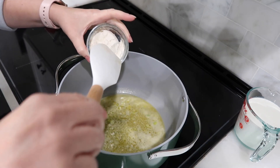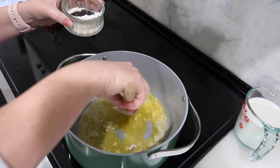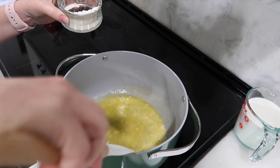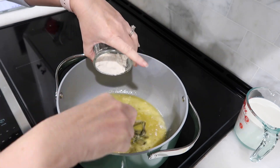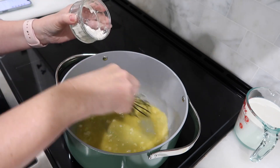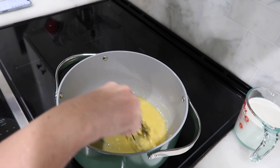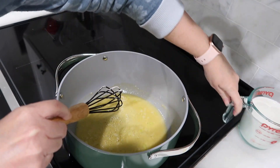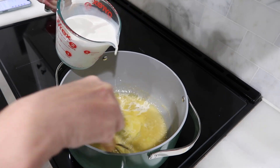Once it gets bubbly, we want to go ahead and start adding in our flour. We're doing this to create a roux to help thicken up our clam chowder. This is a little bit easier if you use a whisk, so switch to a whisk.